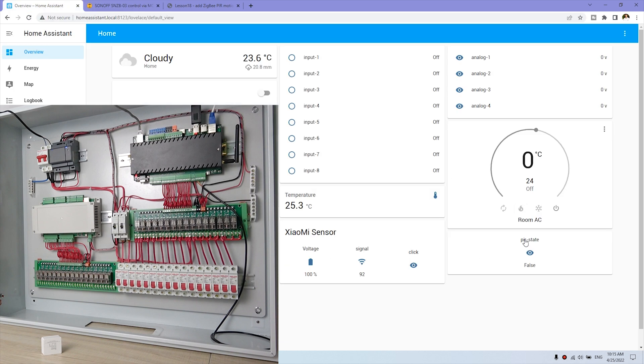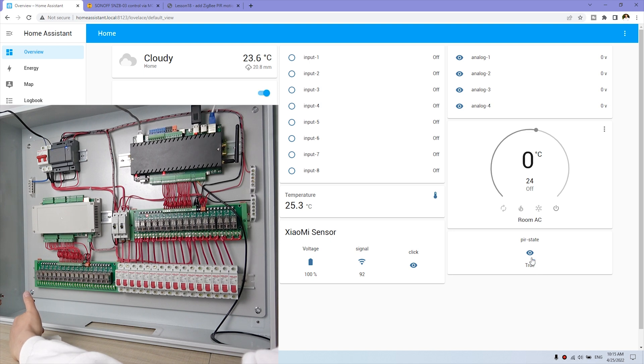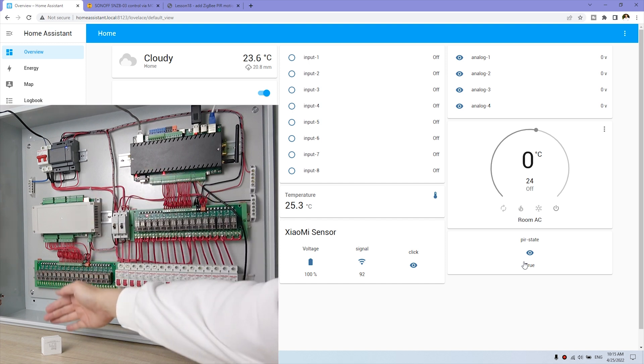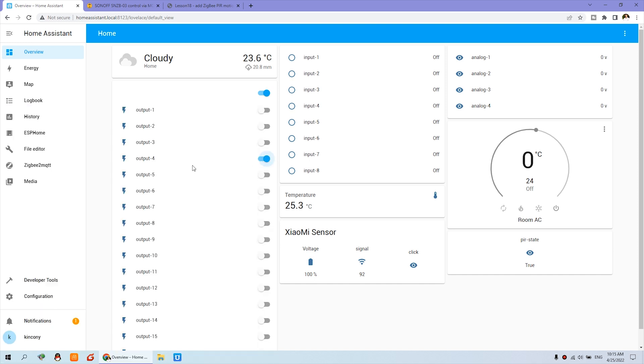Now I have it open in my Home Assistant. The PIR state is false — that means nobody is here. You can see my hand. If I place my hand in front of the sensor, you can see the state becomes true and output 4 turns on. So if someone is in the house, the relay will be on and the lamp will be on. You can see channel 4 output is auto-on. There is a delay time of about 30 seconds before it recovers back to false.